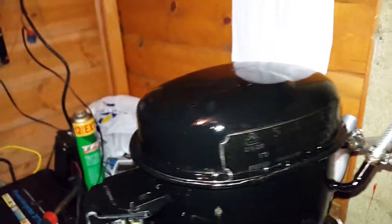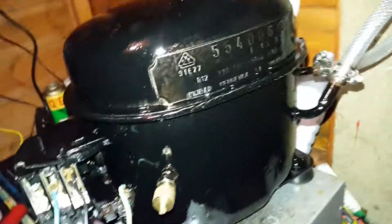The R12 leaked out, and as far as I know, that's a criminal offence.